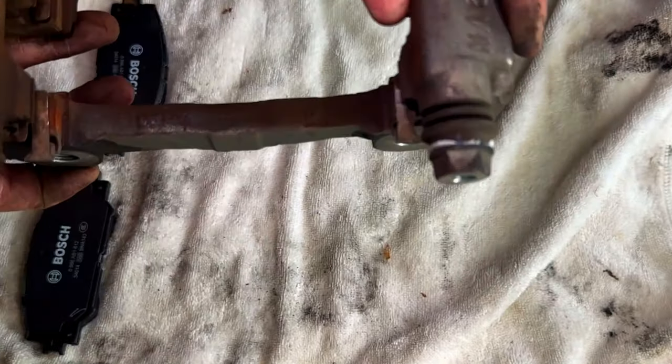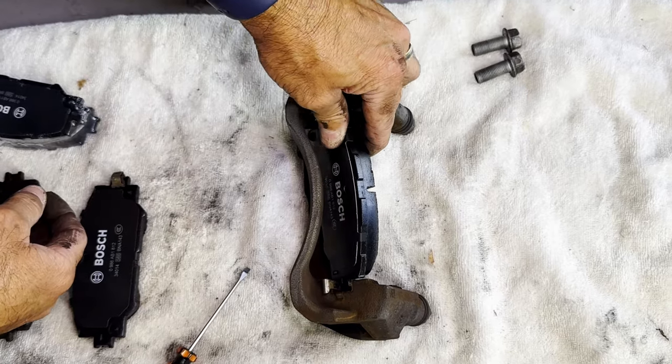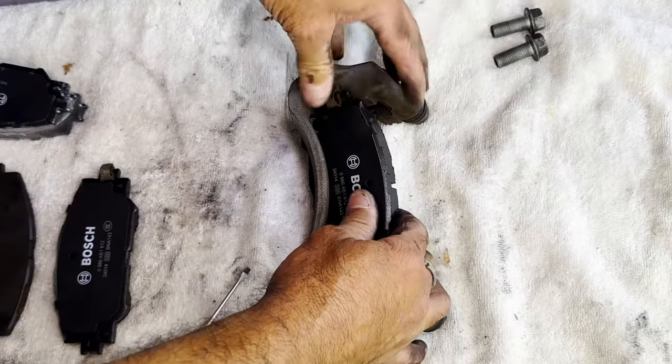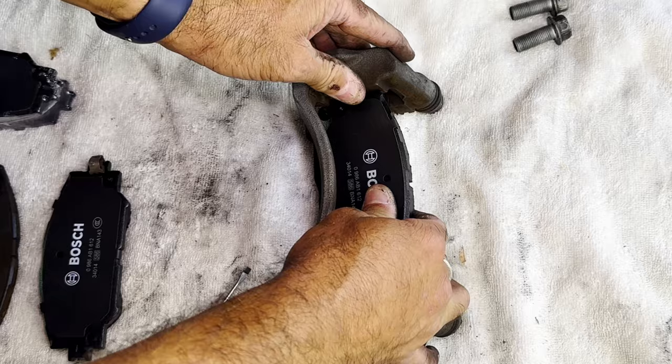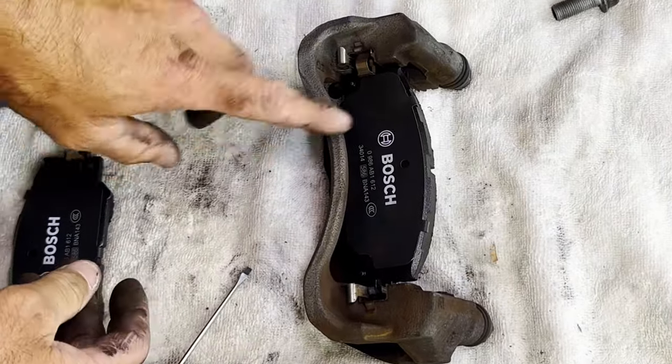Now it's time to put the brake pads back on. To replace the brake pad, pop it in on an angle, twist it, and it should just slide in like that. Then repeat it for the other side.